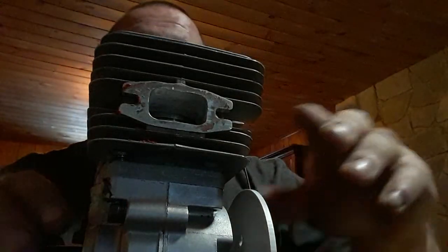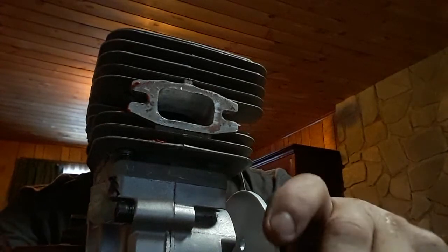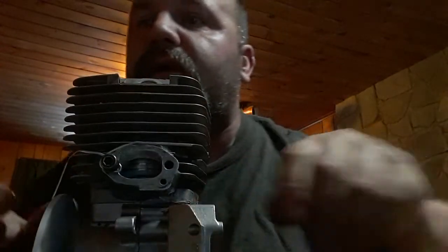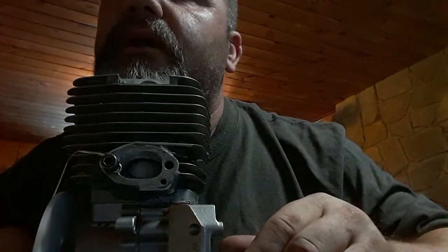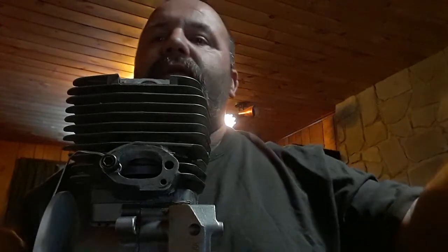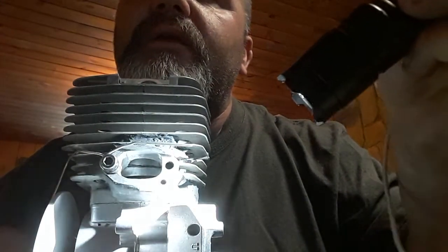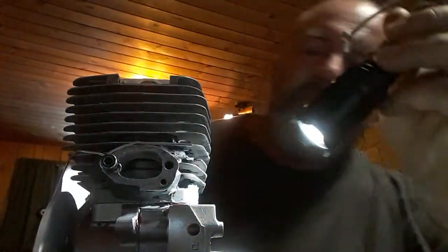Now let's talk about the intake. You measured the exhaust after top dead center; you're going to measure the intake after bottom dead center. So we'll turn our degree wheel to zero at bottom dead center — the piston is all the way down. Now I rotate the degree wheel in the direction of rotation — comes up, coming up — and you can see that the skirt is open. Bring it down, right about there.